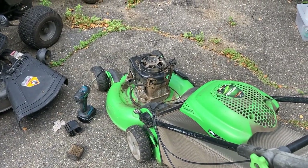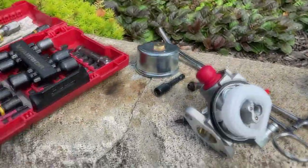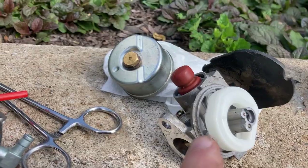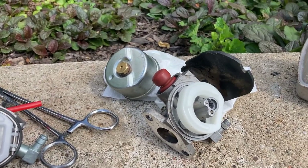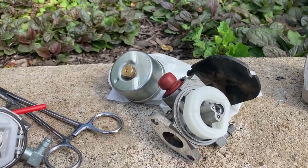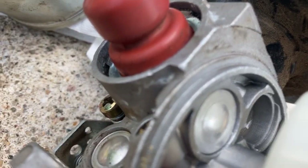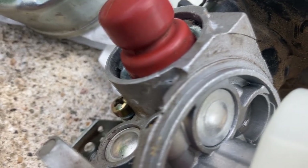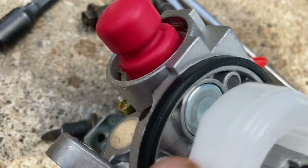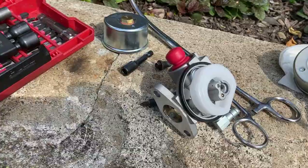Alright, we're back with this Lawn Boy Tecumseh engine. It would only run on prime - you'd prime it, it would run for a second or two then shut off. Cleaned the carb three times, still the same thing. So I went out and bought a new Chinese carb kit. The guy who owned this admitted his nephew had put on a Chinese carb last year. Instead of bringing it to me, they took the old factory carb off and put on a chinesium carb. And one thing you notice: there's a welsh plug missing right there. I'm assuming that probably contributed to it only running on choke.